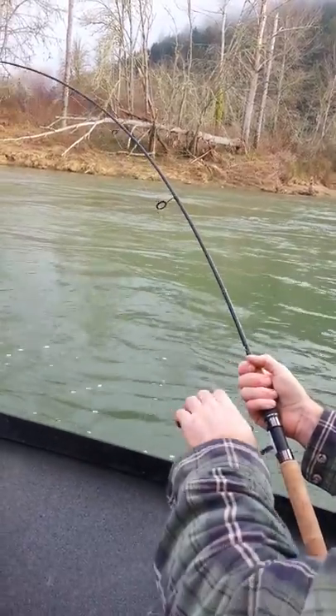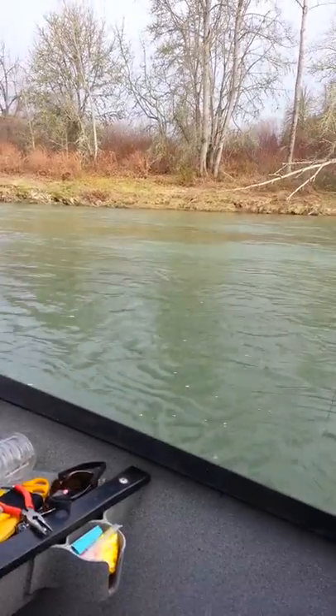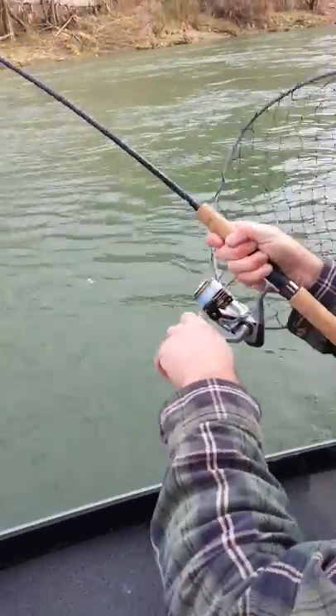Look at that rod — that's a perfect rod. Look at that, I can control the fish and it's fishing just like my fly rods. Look at that one gets bent.